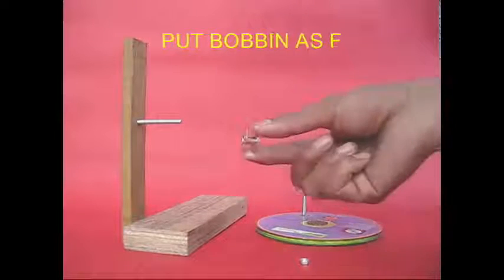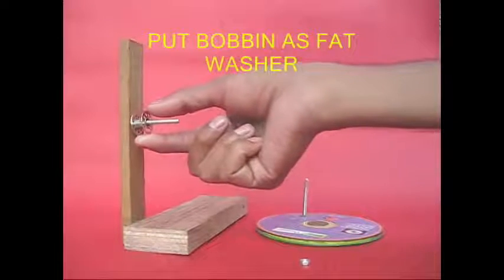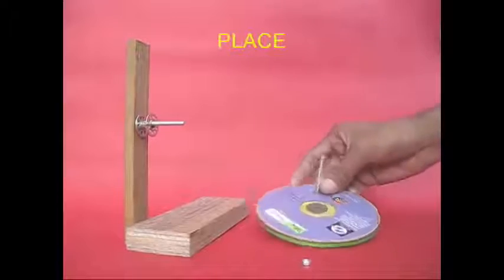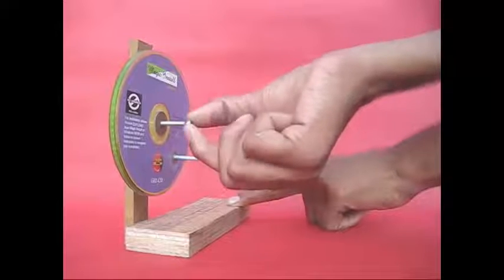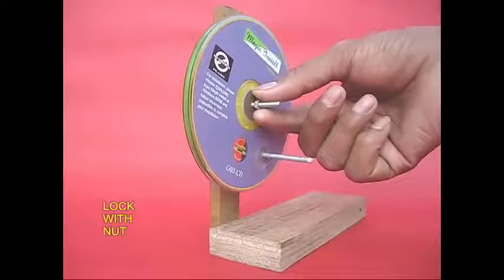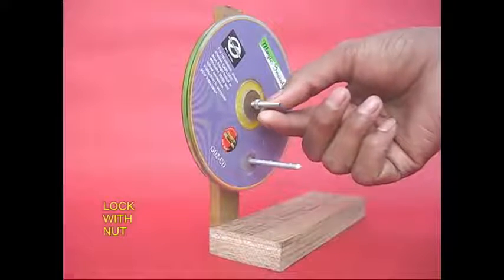A handle is attached. Put it in a sewing machine. Then there is a pulley. If we have a nut to tighten it, it is a pulley. If we have a handle, this pulley will turn.